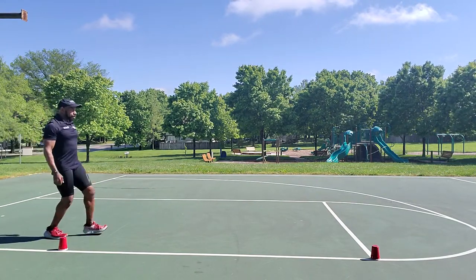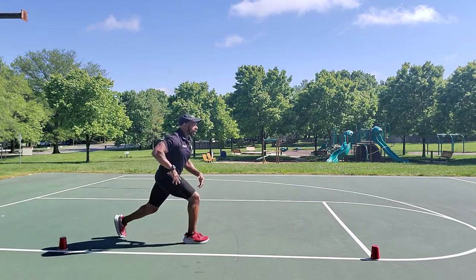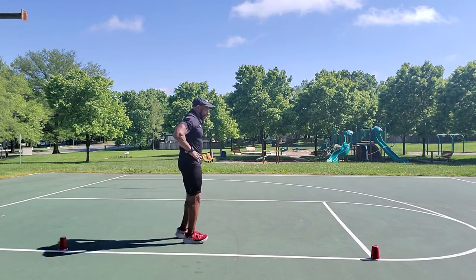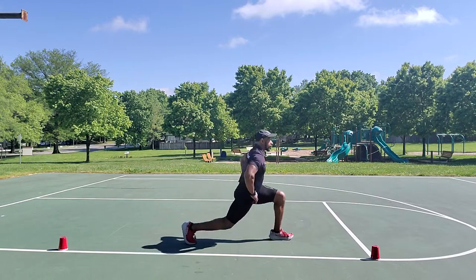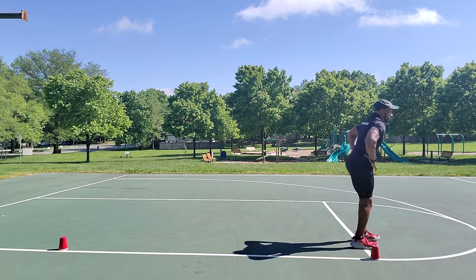Now into the lunges. Try to maintain that 90-degree angle with the front leg and the back leg. Nice upright posture. Change directions.